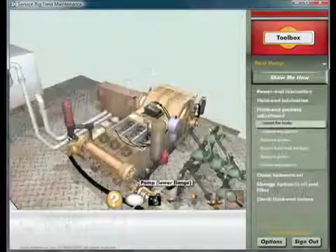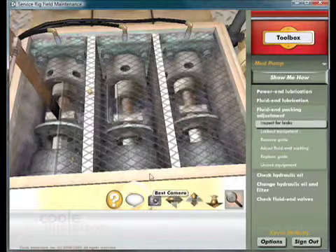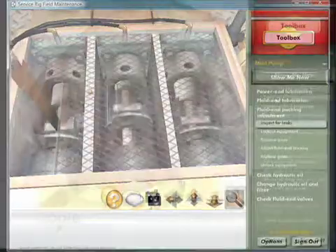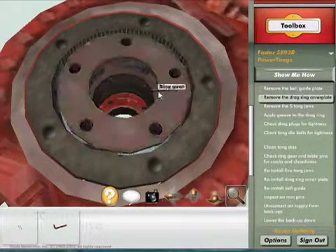The Field Maintenance Program was designed to support the Cool Immersive Service Rig Training Program. The Field Maintenance builds on that foundation with carefully designed maintenance procedures, developed using subject matter expertise and manufacturer's recommended practices.